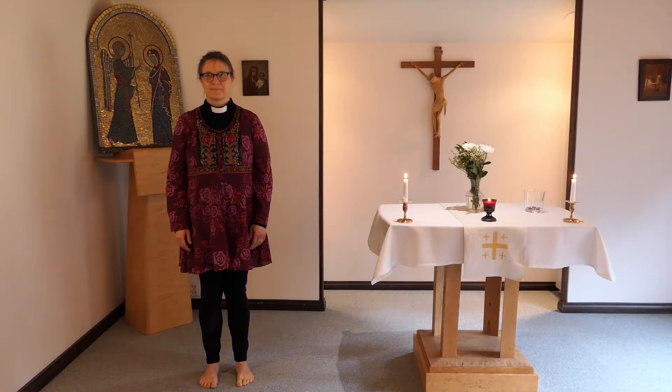Stillhetens yoga, kroppens bön. Vi sträcker våra händer fram.